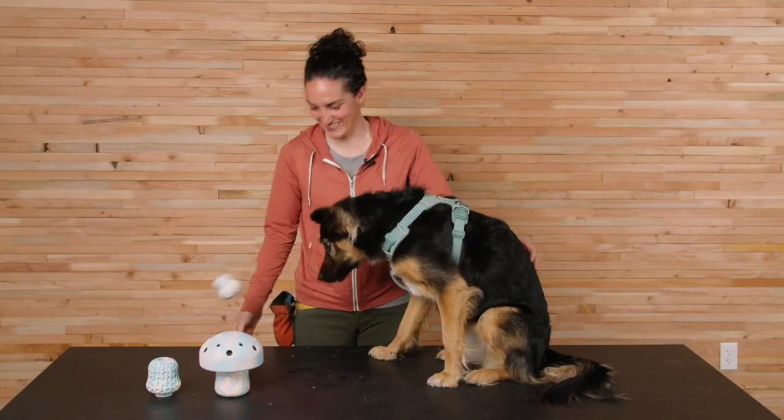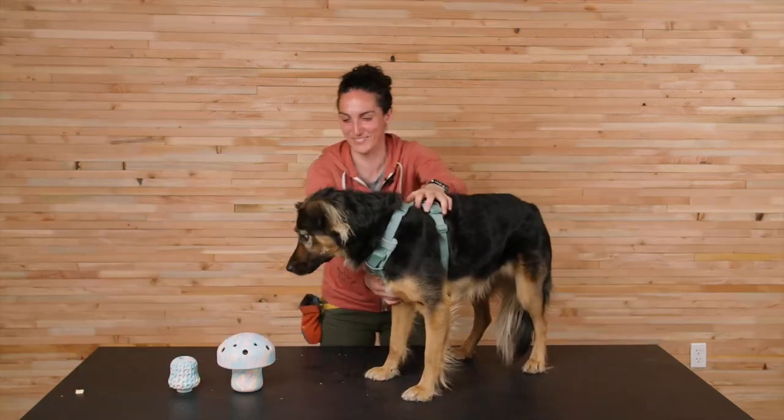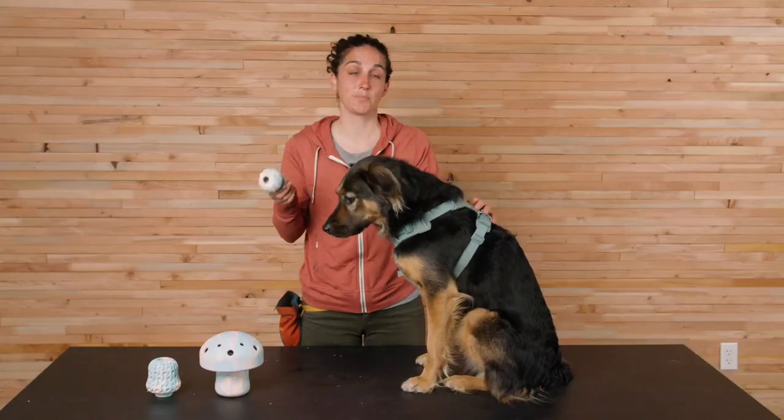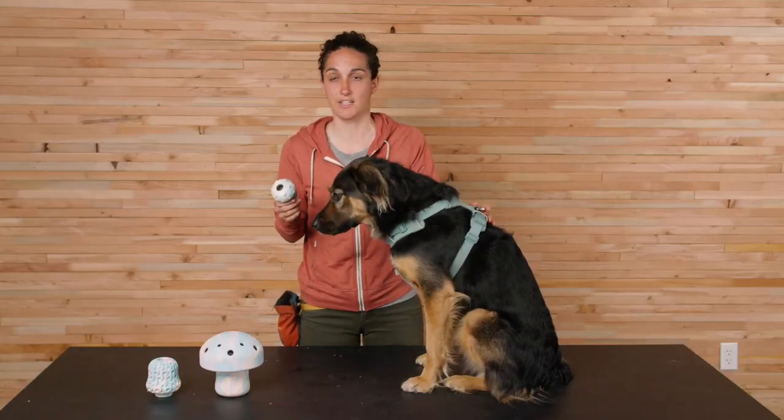This toy is built for moderate chewers. It's offered in one size and it's the smallest of our collection. It comes in three colors: blue prism, moss green, and gray sky.